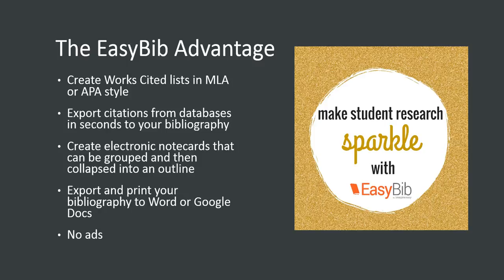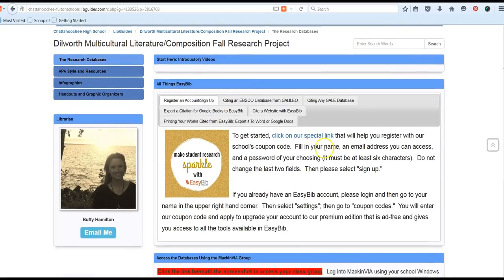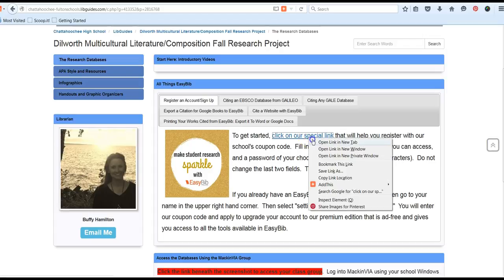We're going to show you now how to sign up for EasyBib, or if you have an existing account, how to upgrade your account. From our research guide and our first page with the research databases, you will go to the box that says 'All Things EasyBib.' The default page gives you a link to EasyBib — click on this link.